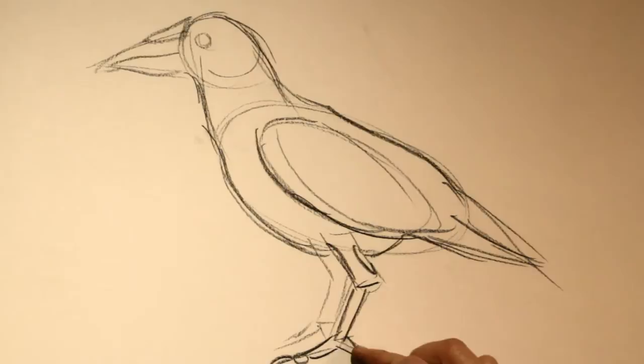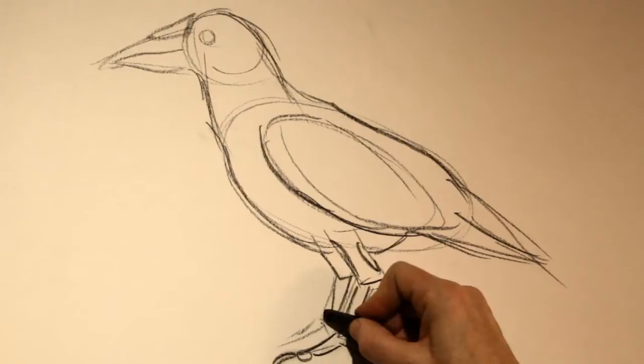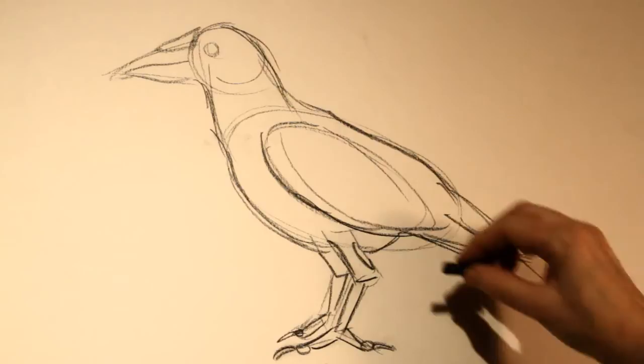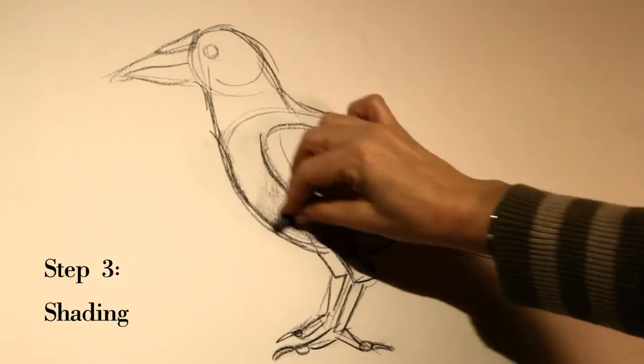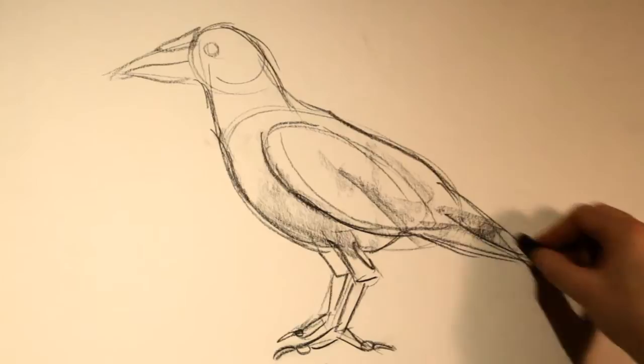I start to build a little bit more detail along the claws — again with rectangles, little triangles, little circles for the claws, the balls of the toes. And then now I'm going to use the side of my charcoal stick to block in big, bold, fatter marks. We're starting to block in shadow and darkness, and really making the form come out.